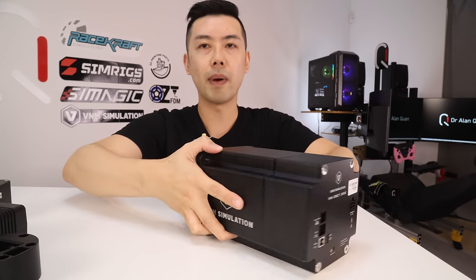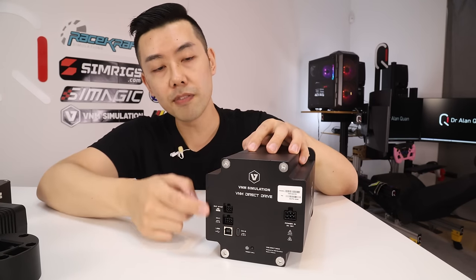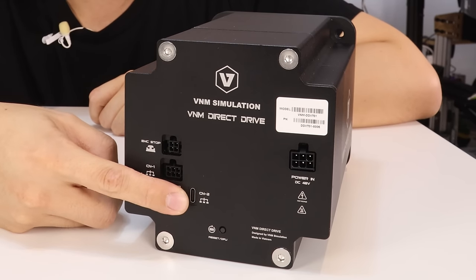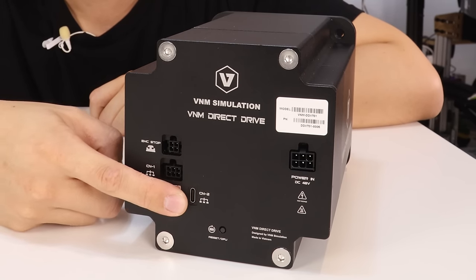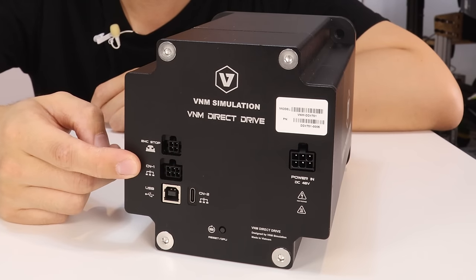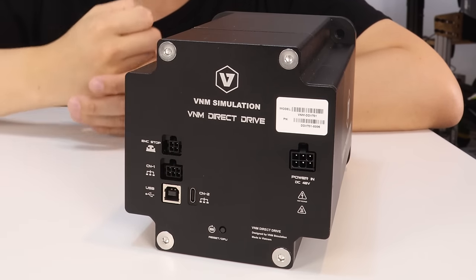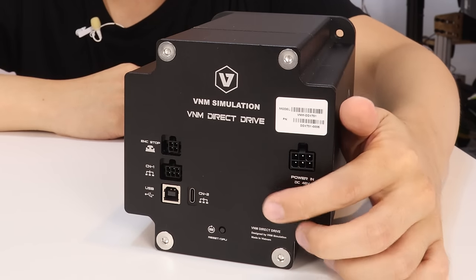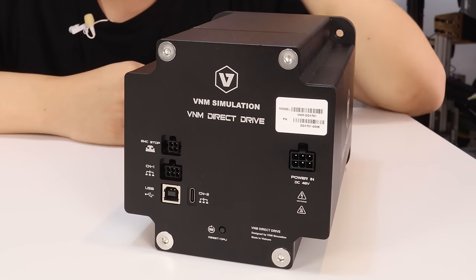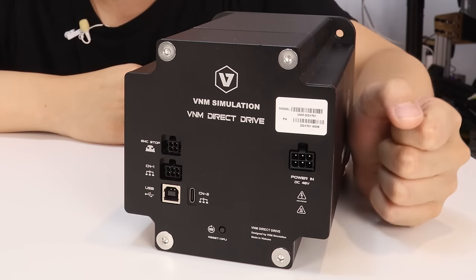Looking at the back of the wheelbase, there are a couple of connections: USB Type-B, USB Type-C labelled as CAN2, and two Molex connectors — one labelled CAN1 and the other for the emergency stop. There's a little reset button which I'm hoping I won't need but I'm sure will come in handy. And of course the Molex connector for the 48-volt input.